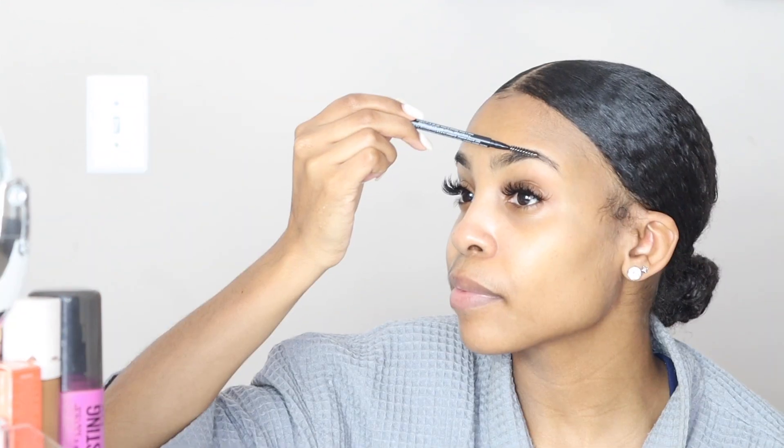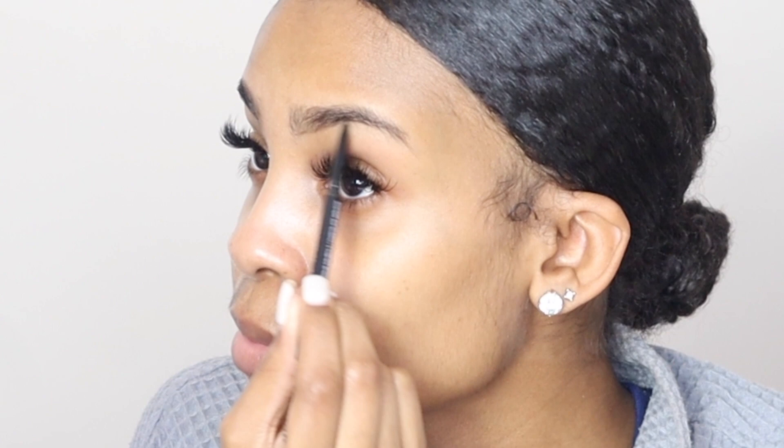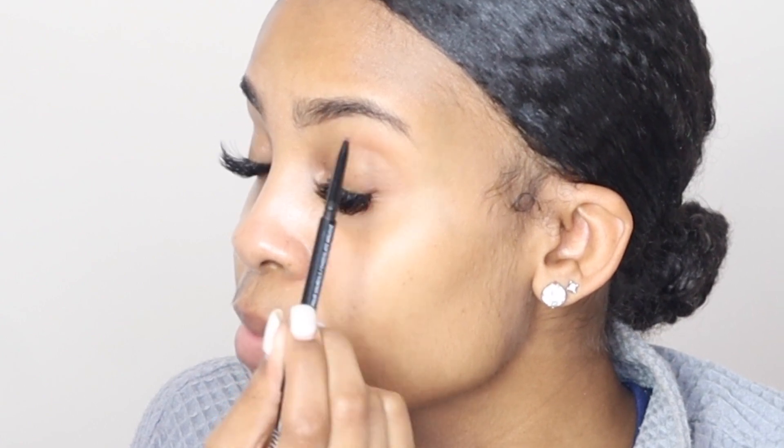So I'm going in with my Morphe micro brow pencil in the shade Java. I'm just going to lightly brush my brows to get started. And now I'm going to get my pencil ready. I'm only pushing it up a tad bit so that I'm not putting too much color into my brow. I want to keep it as natural as possible. I'm going to first start outlining the bottom of my brow line with very, very small strokes.